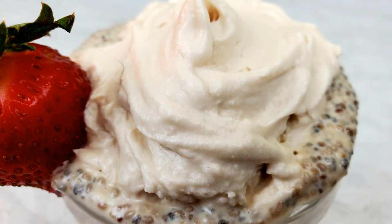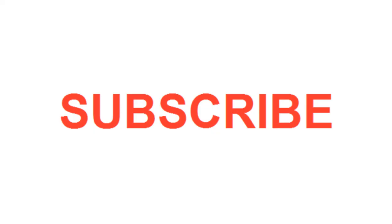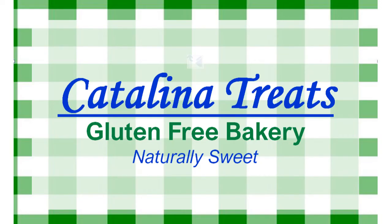Vanilla chia pudding and vanilla chia popsicles are so good — they are so rich and creamy. Like our video, subscribe to our channel, and share this with your friends and family. We're always creating great new recipes at Catalina Treats Gluten-Free Bakery.